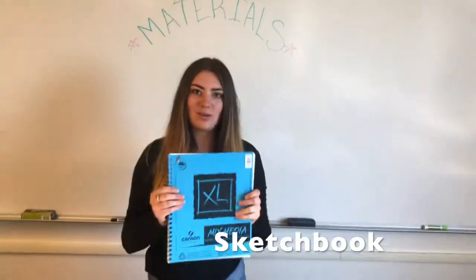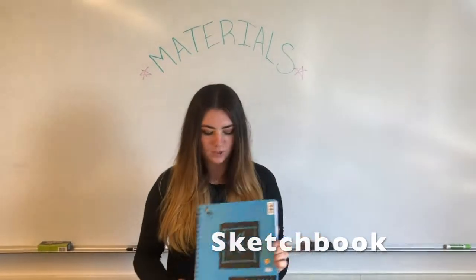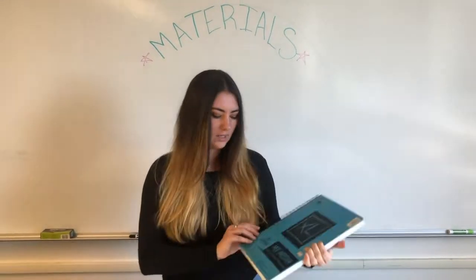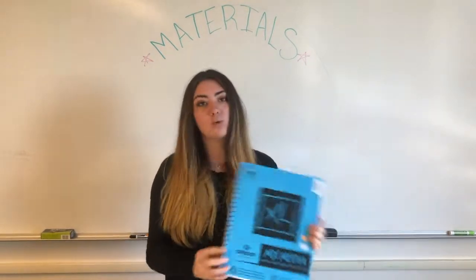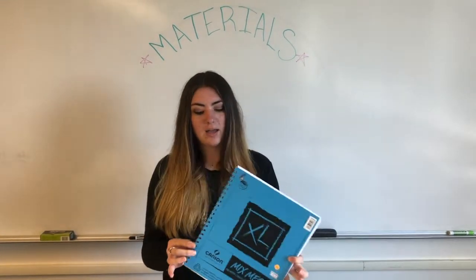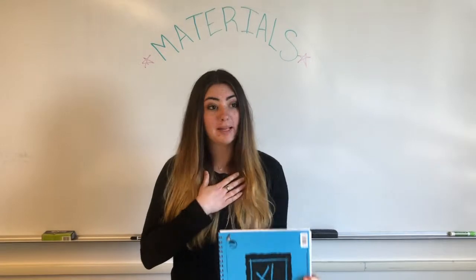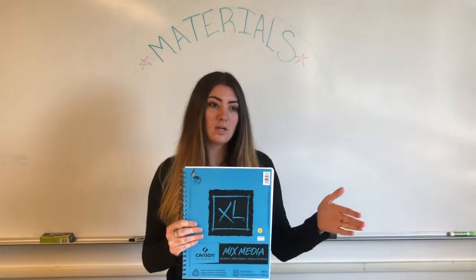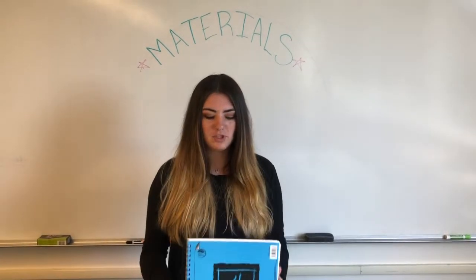The first thing you guys are going to grab is a sketchbook. Preferably it needs to be about this size, which is a 9 by 12 inch. I prefer squares for myself, so if you were to get about this size except as a square — like a 12 by 12 — that could work too. It's just what you guys are comfortable with. We don't want you to go any smaller, because we want you to have enough room to work.